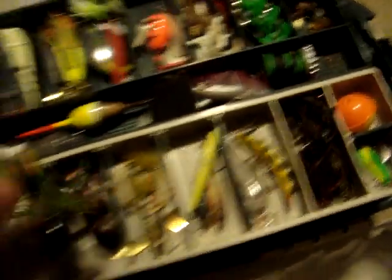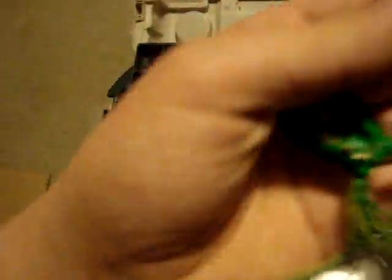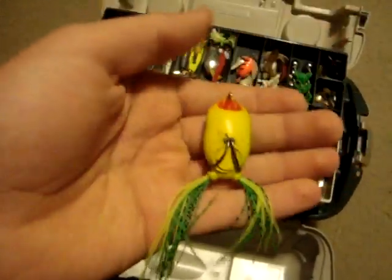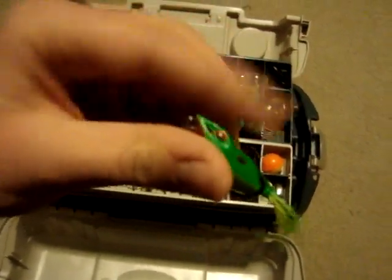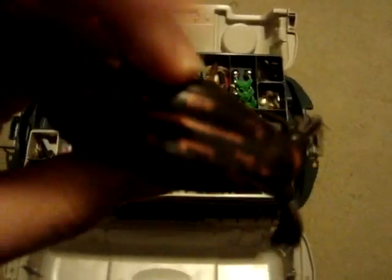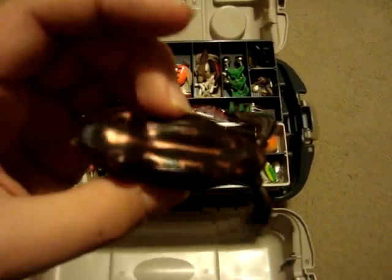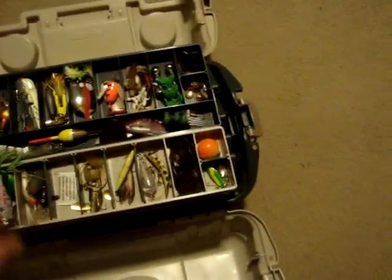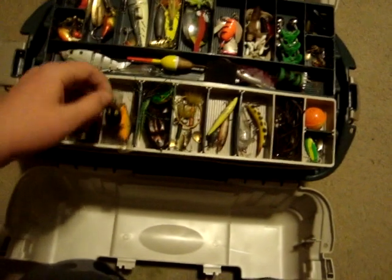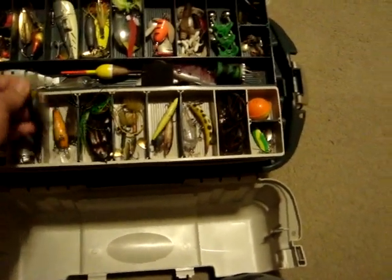I got these little frog lures — my first frogs were just Walmart brand frogs, like a Matco or something like that. This one's like fire tiger or something, it's pretty soft. And this bigger one, I think they call it a copper toad. Those are great hot water lures, not as good as the sexy frog, which I will show you later.